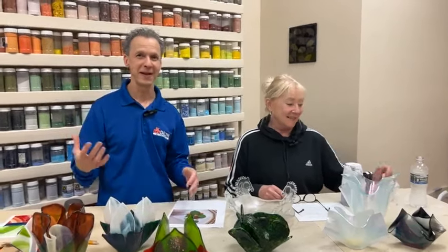Hi everybody, hello, welcome back. It seems like it's been a while since we've been here, hasn't it? It's been three weeks. I went to Vegas, so I made it back, and I didn't win any money, so that's why I had to come back.